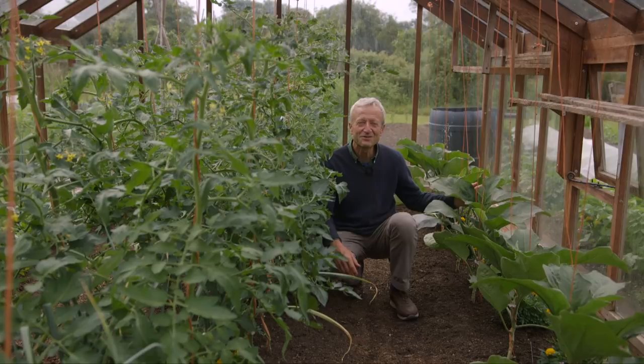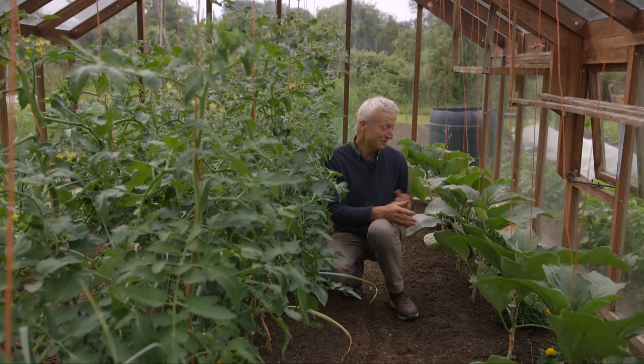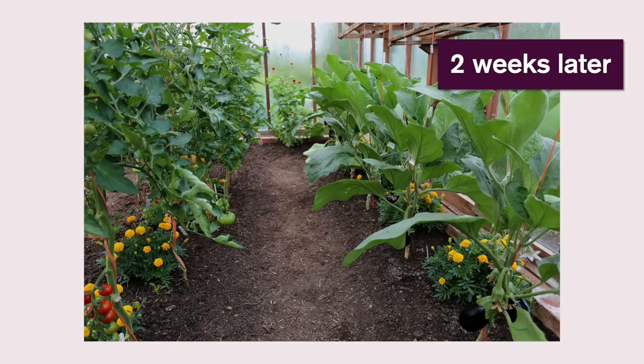And also it's fascinating and slightly worrying to see how many aphids there are on the aubergines. They really are actually quite covered in places, and yet I'm not as worried as maybe I might be because I'm looking at these aubergines and they look really strong and healthy.